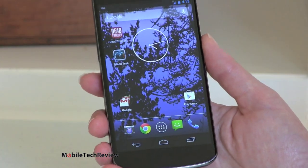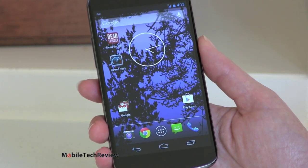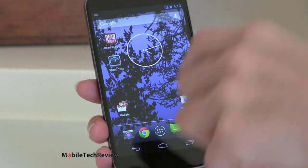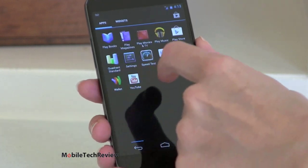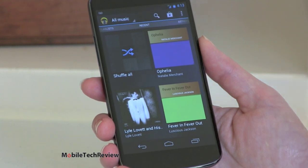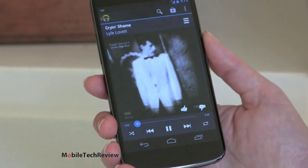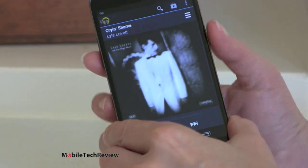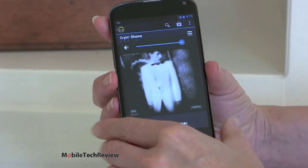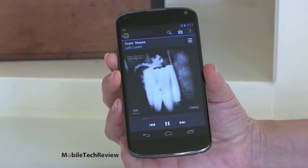Call quality on the phone is really good — nice, loud, sharp, and clear through the earpiece. Both incoming and outgoing voice sounds very nice. The loudspeaker, however, is not super loud. We'll try some audio so you can hear it — we've got Google Play Music going and we're almost at maximum volume. This is very tinny and not very loud.